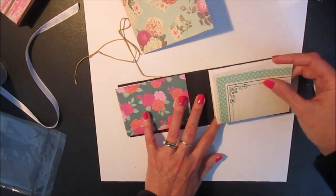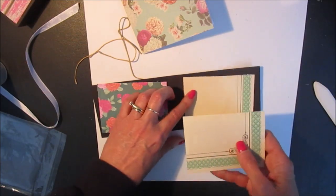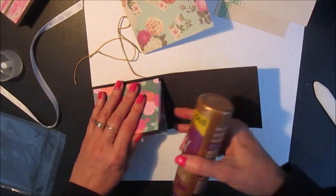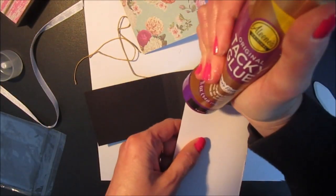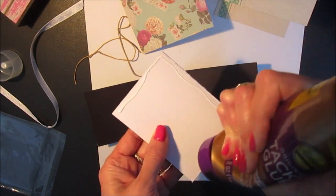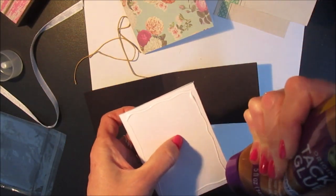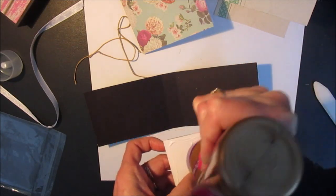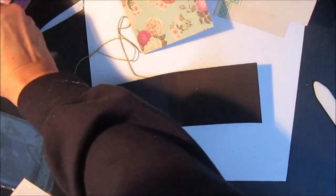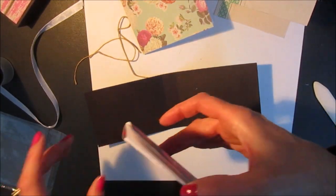Now you can have one going up if you like, or if you prefer you can also have it opening down below. I'm going to put them so they both open up. I'm going to put one on the back.